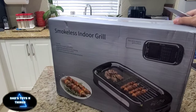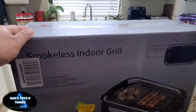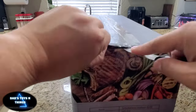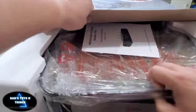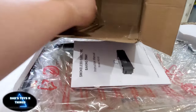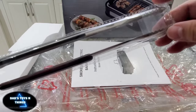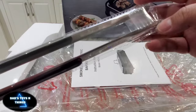As you can see, it's not too big, so it's really good for a few people — probably up to four. Let's open this thing up. Look what we have here — just like the one that you see when you're going to the Korean restaurants. I like it.